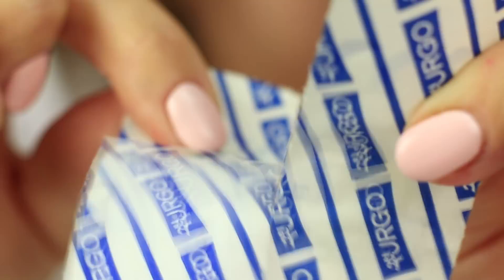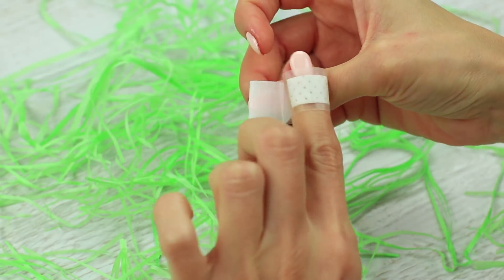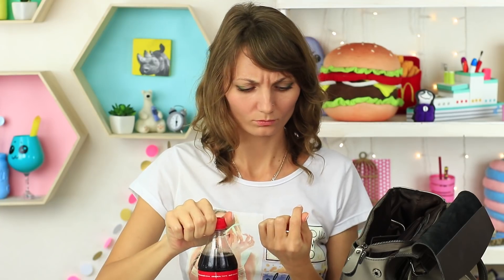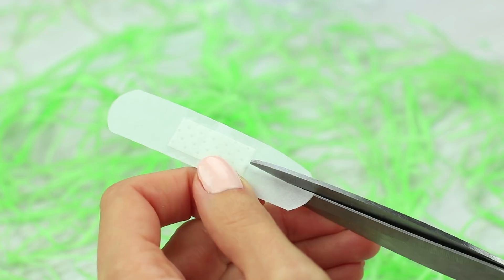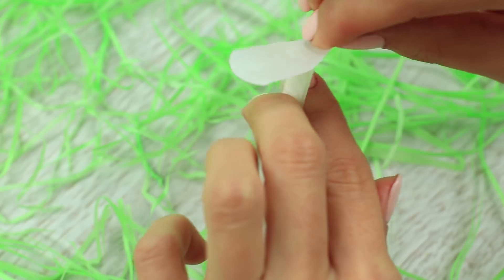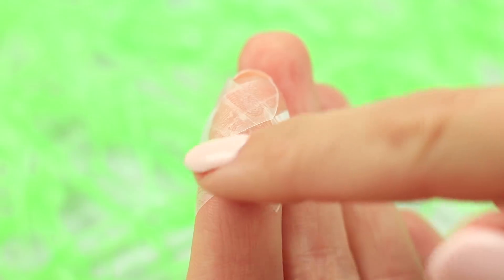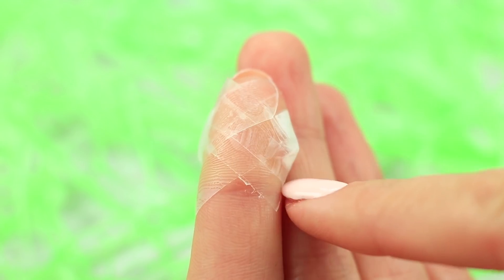If you've still cut your finger, apply a bandaid in the right way. We usually put a bandaid just around the finger. As a result, it immediately falls off as soon as we start doing something. If you don't want to look for your bandaid in your backpack, apply it in the right way. Make two opposite cuts. Apply the bandaid criss-crossing the flaps. It'll stay for a long time and do its job.